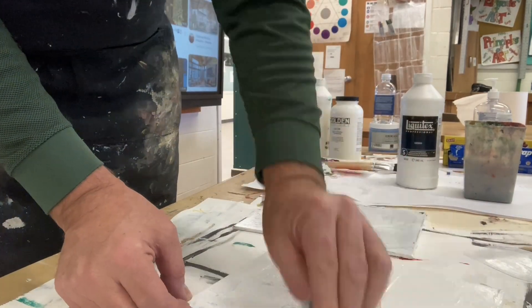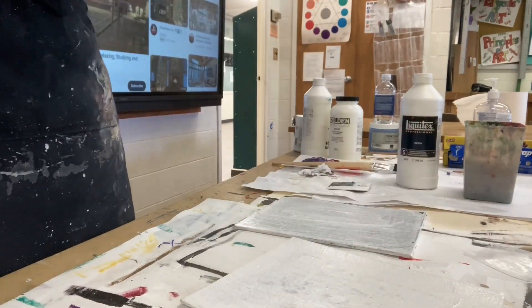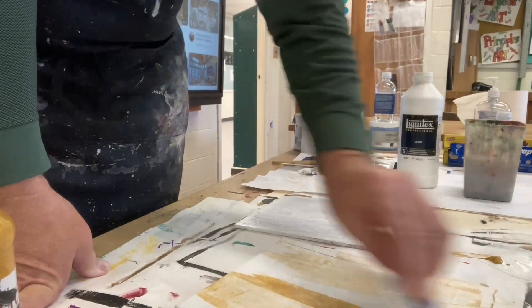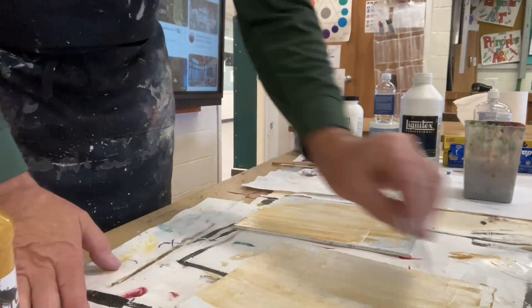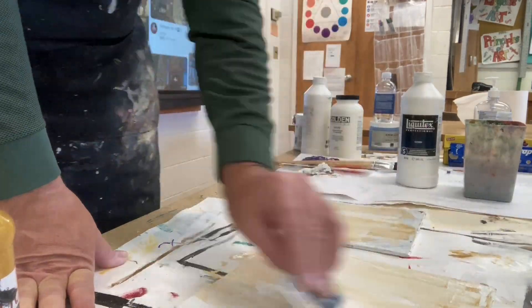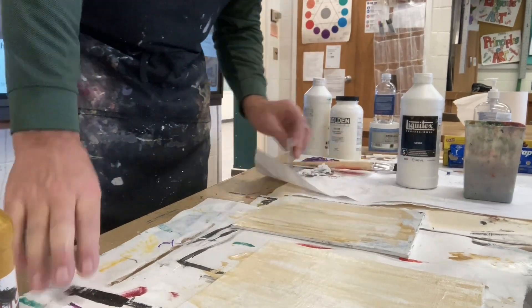Typically I start with a black background. Here I am just putting gesso on, and once my gesso is on I'll mix some other colors with it. Just making some abstract backgrounds — I did several different varieties, several different techniques, and came up with a bunch of different backgrounds to use. I'm just going to let this play so you can see one method that I made some backgrounds.